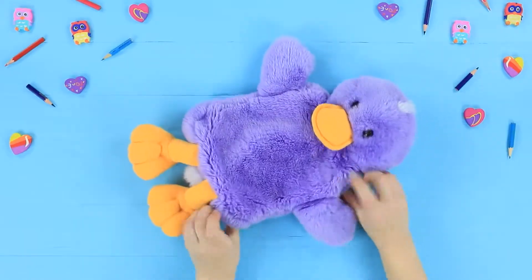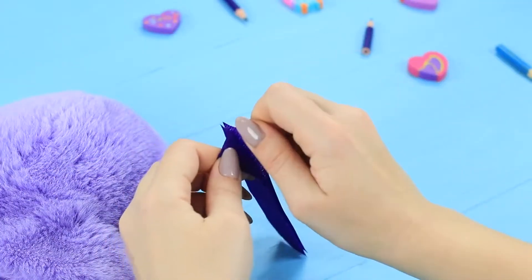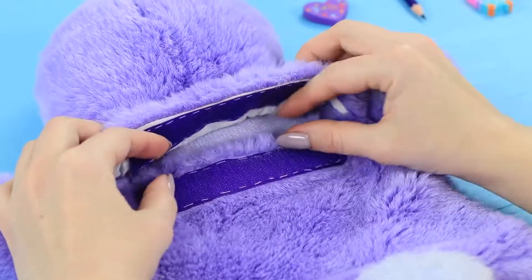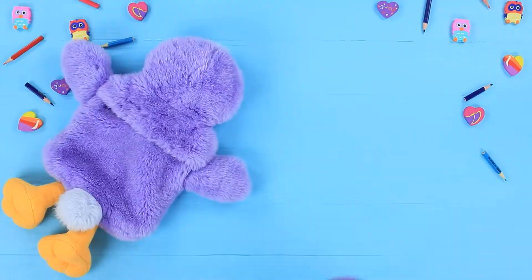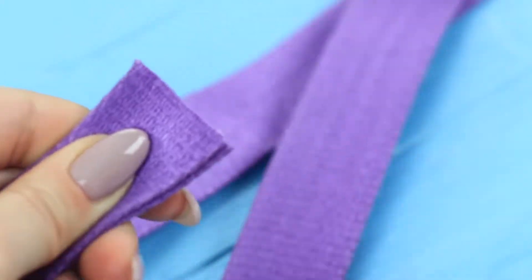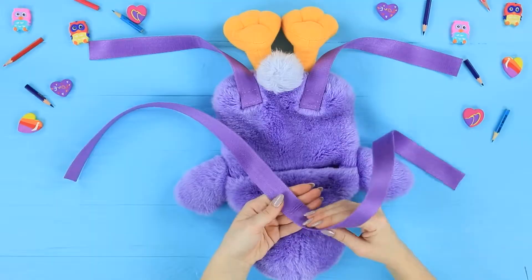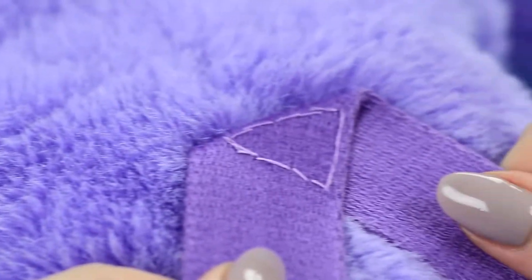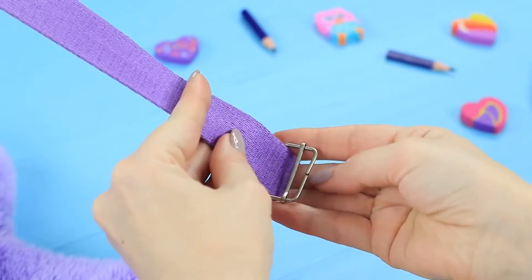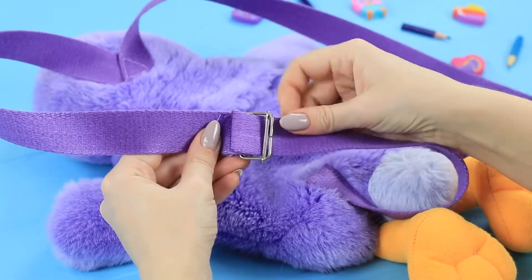Take a soft toy animal without filling, with a pocket inside. Sew Velcro into the pocket. Cut webbing of a matching color and size for the straps, and sew the straps to the backpack. Attach two straps at the bottom, bend another one and sew it on top. Attach strap fasteners to the top straps, then fasten the bottom straps.